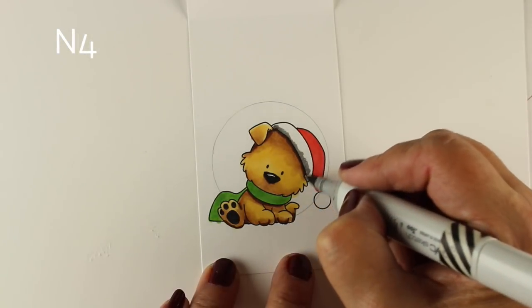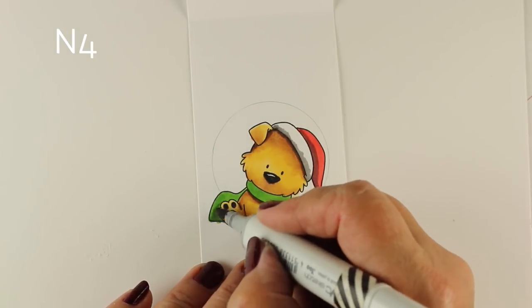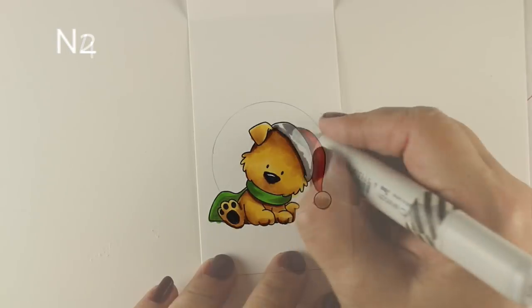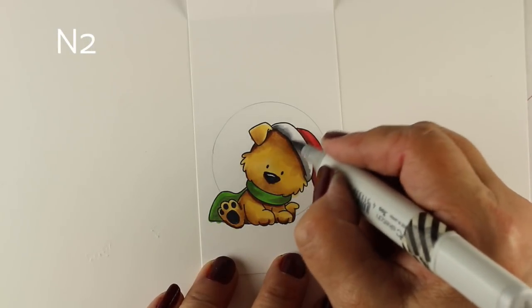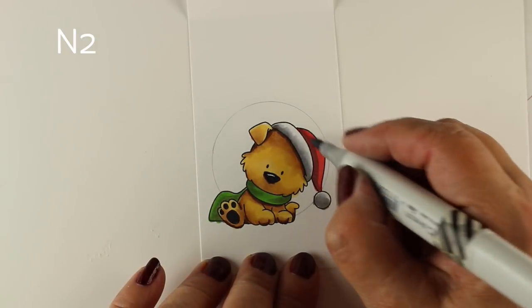I'm adding some shadows using a gray marker because I didn't want to pull out a gazillion markers. Let's just do the shading with some grays and keep it simple and easy.